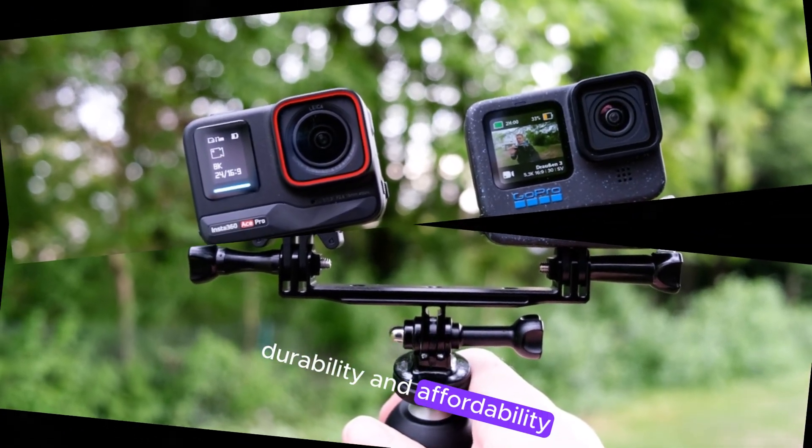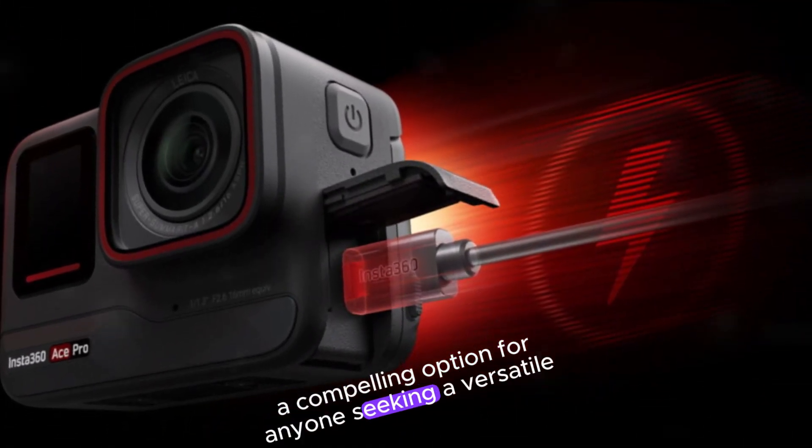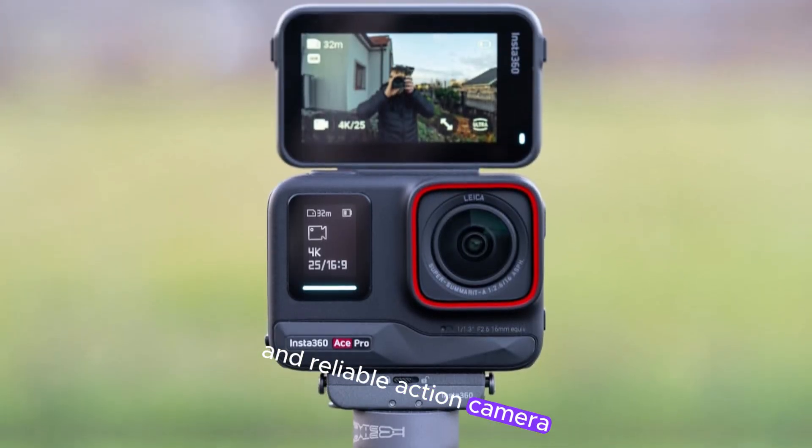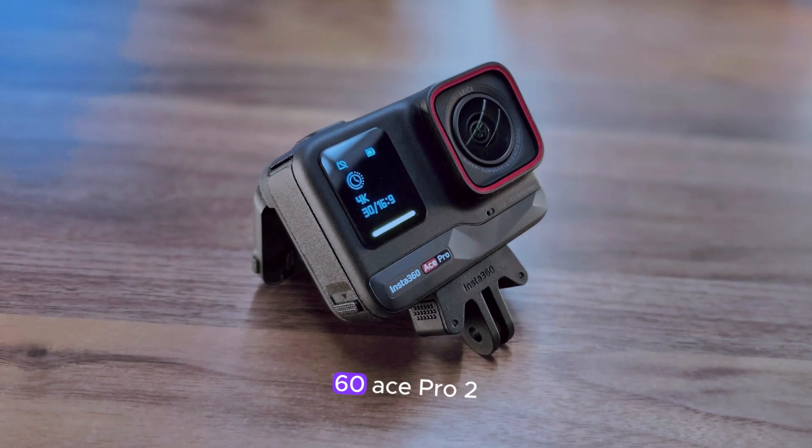This combination of performance, durability, and affordability could make the Ace Pro 2 a compelling option for anyone seeking a versatile and reliable action camera. Stay tuned for more updates as we await official confirmation of these features and the release date of the Insta360 Ace Pro 2.